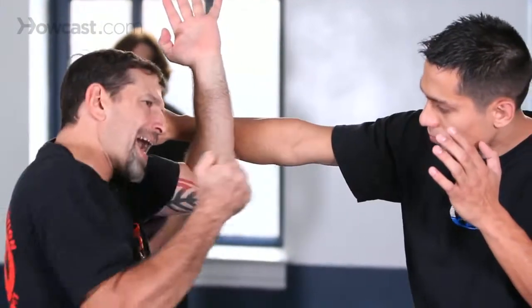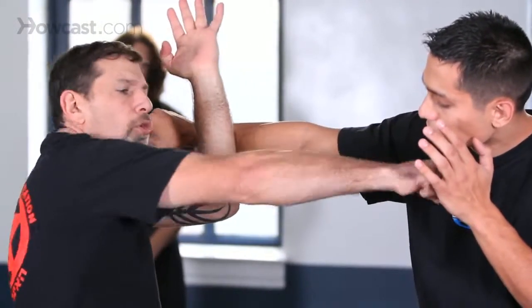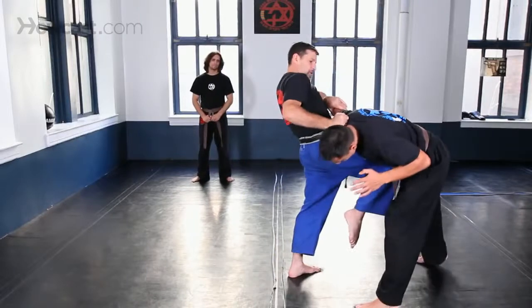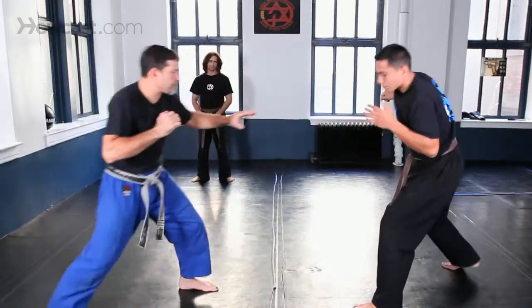To do so, I don't even rotate my shoulder, because that rotation will consume time. I'm on his live side — I'll grab him, bring a knee into the groin, and make separation.